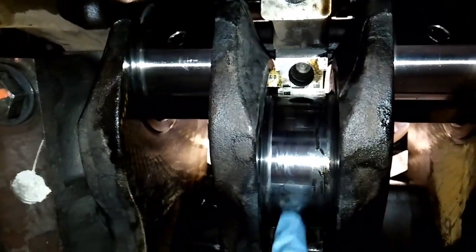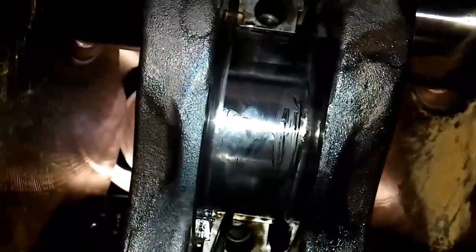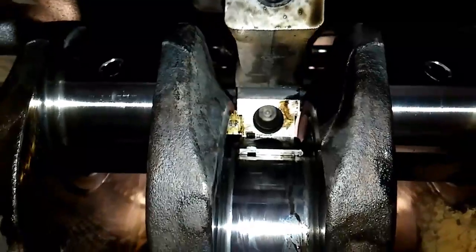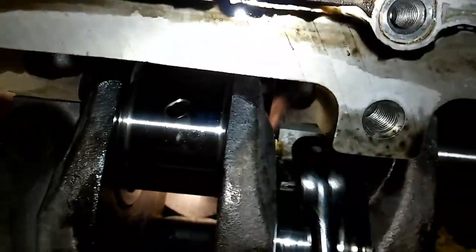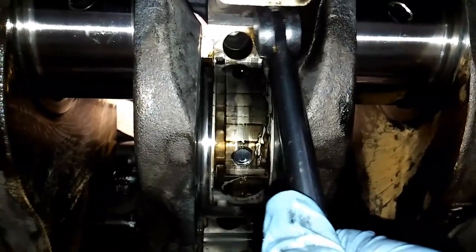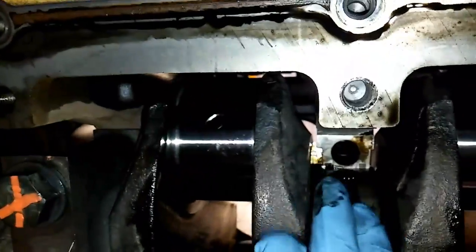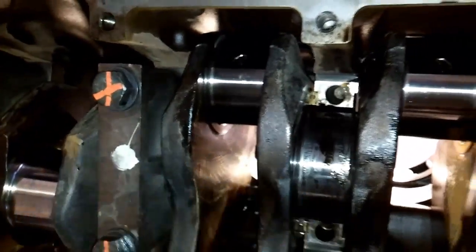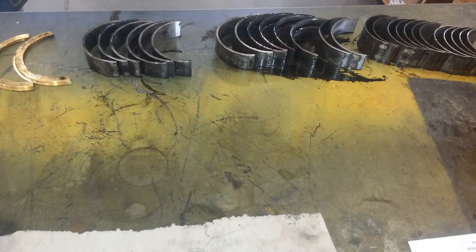The thrust bearings sit in the number four main bearing journal area and they keep the crank from moving forward or backward. Remove both of them — that's what keeps the crank from moving back and forth; we'll explain that more in the installation procedure. There's no oil port on this crank journal, so what you do is get a screwdriver and very carefully push the bearing out a little bit. Then get a pry bar of some sort — I have these little indexing ones by GearWrench — grab the bearing and pry it out. Be careful with the journal; the bearings aren't getting reused so it's okay to nick them. It's going to reach a tipping point and just flop out. That is all of your main bearings removed. Inspect your crank journals and your bearings for heavy damage, and then it'll be time for installation.